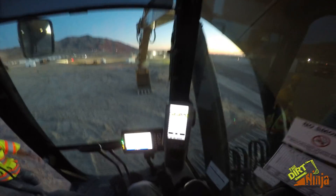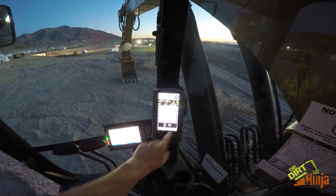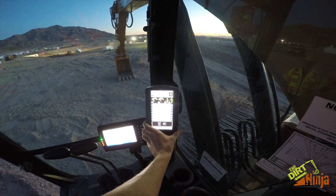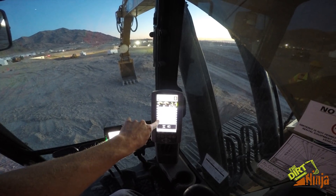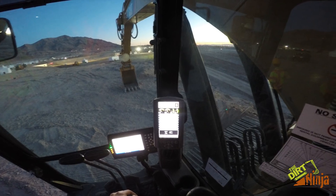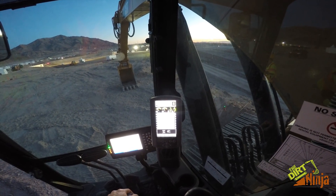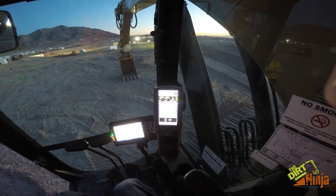The Cat grade with assist is all run off of their display right here. You can see you've got your arrows up and down when you get to grade, just like my flex system. It's basically the same thing, just works with their display and a slightly different layout.